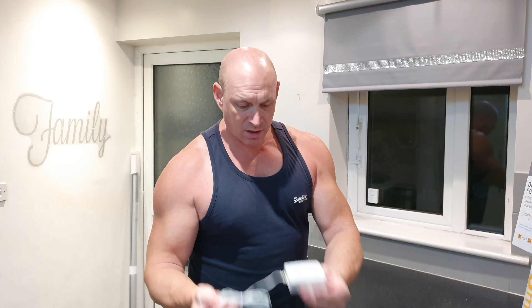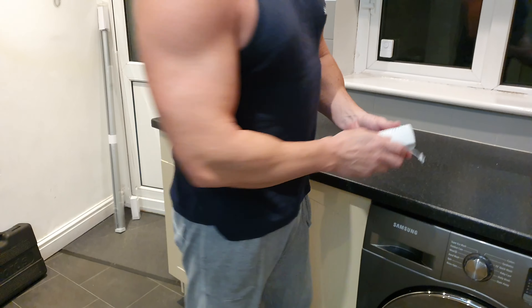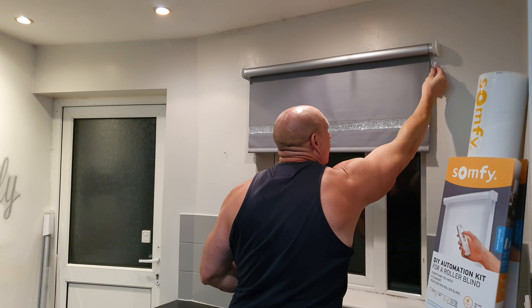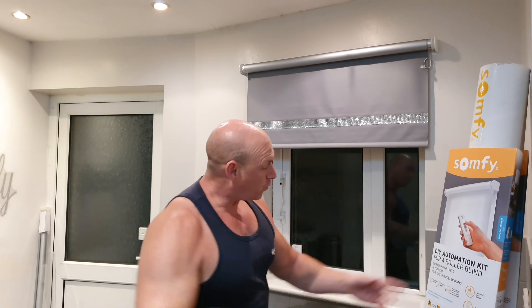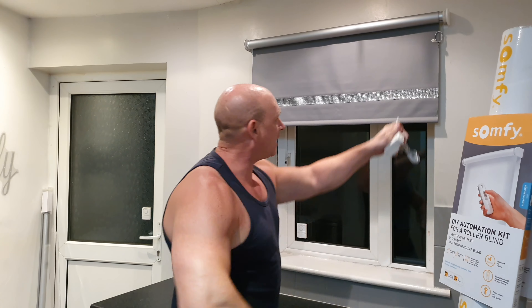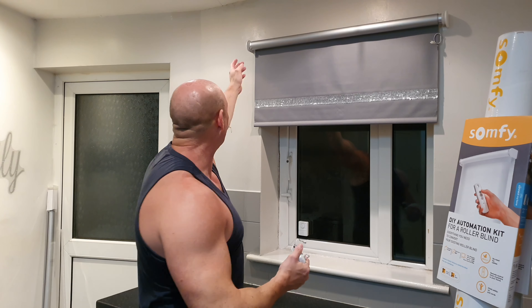Now the final thing I just want to talk to you guys about is charging the device. As I showed you earlier, we've got this power cable just there, and behind the blind here I've just got the wire tucked up. Lucky enough, we've got sockets over here, so I can plug that straight into that cable up there. Or if you haven't got a socket handy, it is easy enough to just unhook that blind, take it down and put it closer to a socket where you can plug it all in.